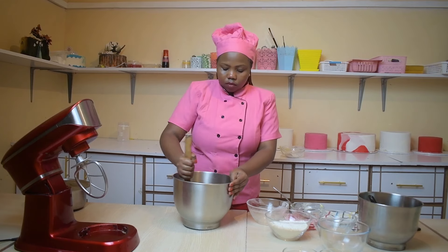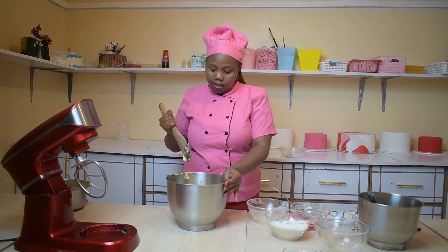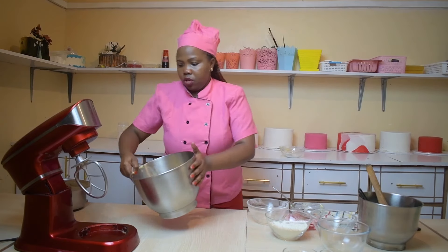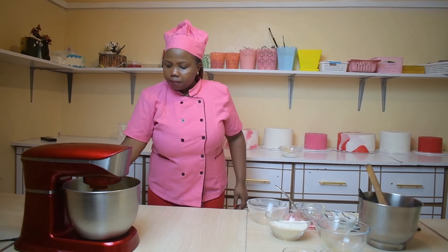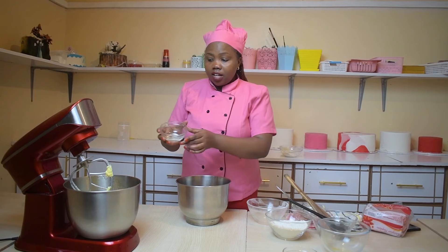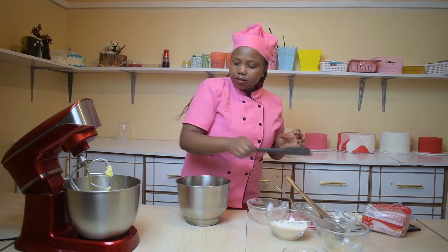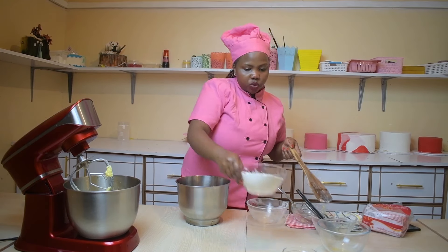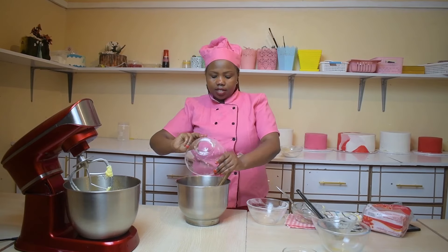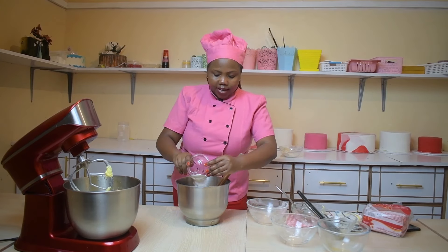We mix them slowly and then put them in the mixer. If you don't have a mixer, just use a wooden spoon until your ingredients are ready. We are going to use vanilla flavor because we are baking a vanilla cake, so we put the flavor into the wet ingredients mixture. Now we are going to mix the dry ingredients — the wheat flour has already been sifted. The wheat flour is two cups and the baking powder is 11 grams.